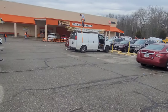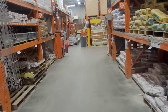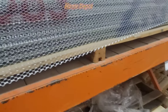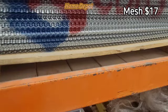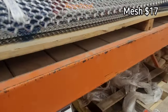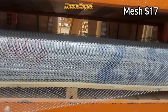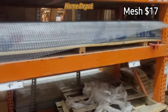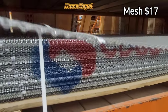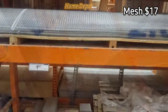We made it to Home Depot, so let's go in and get the wood. I'm gonna go ahead and go with this type of mesh right here — it costs about $17. That's a lot of mesh; you know how many grills you can make with that. You can go to cargrills.com and pay a little more for different mesh, but I'm going with this.